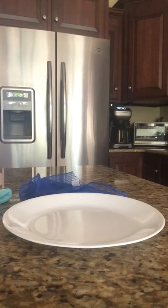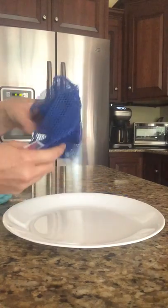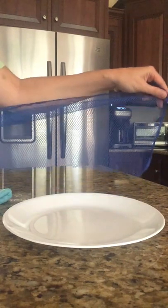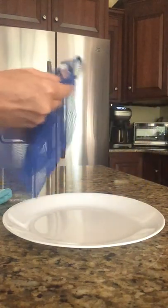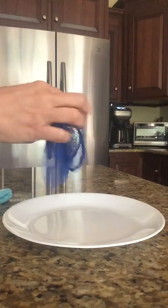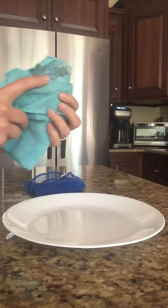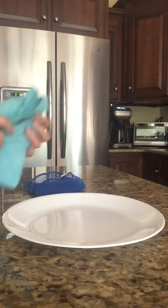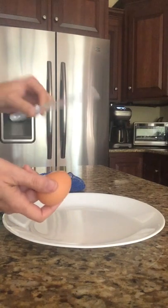Hey guys, it's Karen Gant, your Norwex Independent Sales Consultant. I'm going to show you a demo today using the netted dish cloth — this one is cut in half; it won't unravel, it does void the warranty, but I like this size better for working with things. You can leave it whole too. I'm also showing you the Envirocloth, which is your clean-everything cloth.